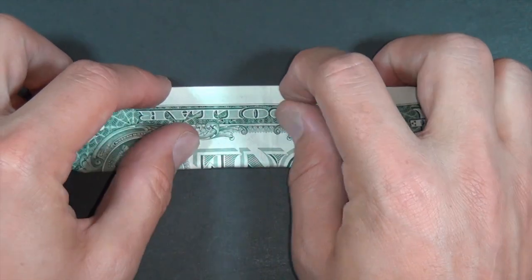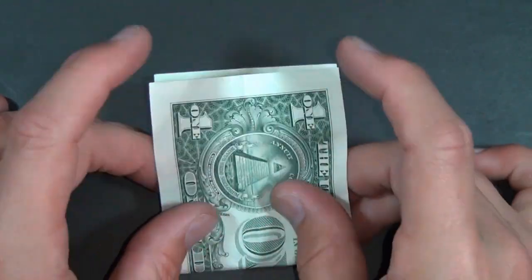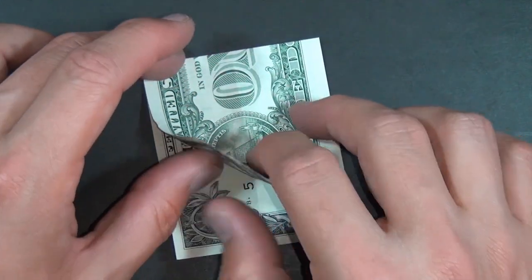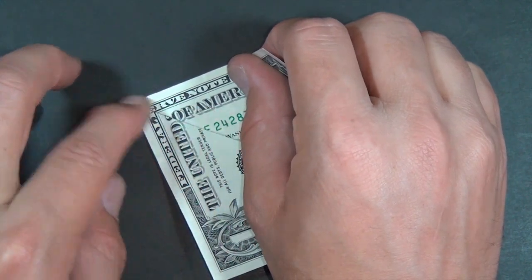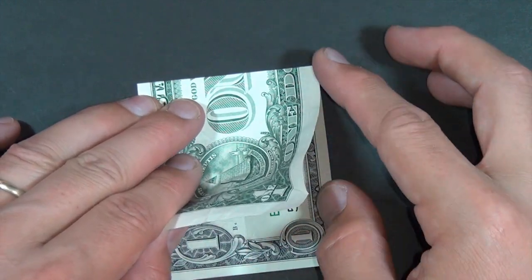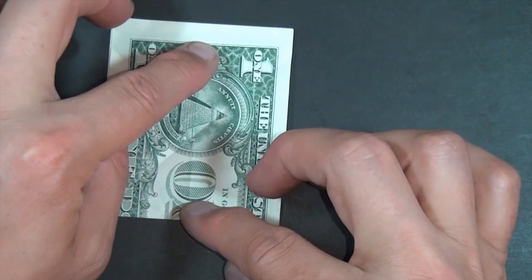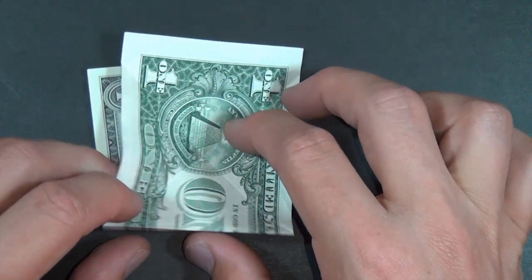So the first step is we're going to fold it in half. You don't need to crease very sharply. Rotate and fold it in half in this direction. Let's rotate 180 degrees. And now we're going to take this edge and fold it up to here. Crease and unfold. Let's do the same thing with this edge — fold it right up to here. Rotate 180 degrees. And now we're going to take this folded edge and fold it right to the diagonal crease that we made.